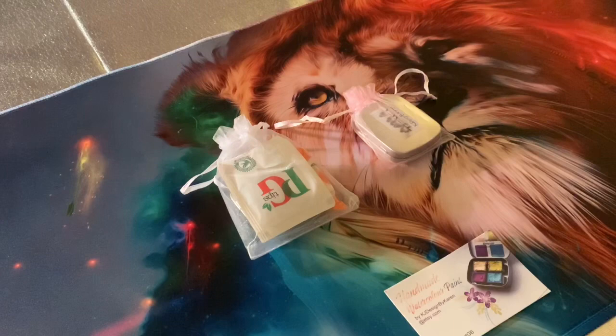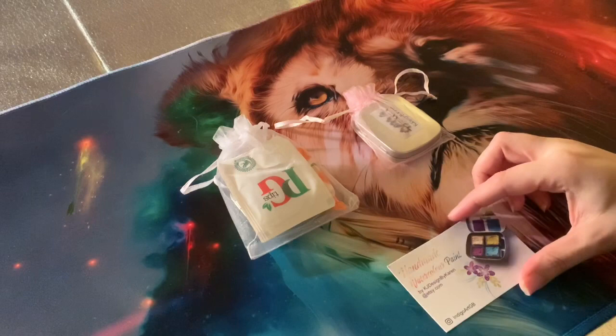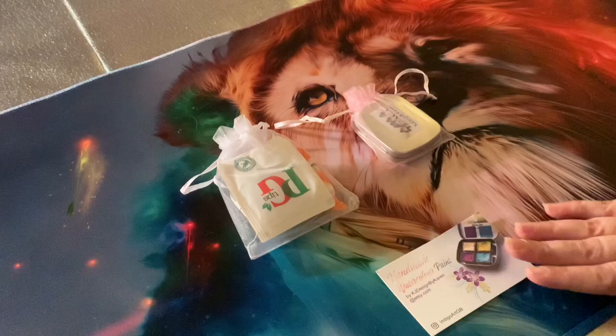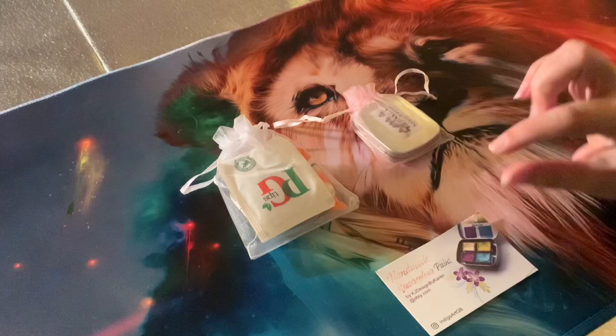Hello and welcome back to my channel. In today's video I'm going to be doing a short review on the metallic watercolour paints by KJ, designed by Karen. Before I get into the review, I just want to tell you a little bit about Karen. If you've not heard of Karen or these paints before, you can find her by searching indigoartgb on Instagram. These paints are purchased on the Etsy page, which I will link in the description box below. These paints can be purchased separately or in little sets.